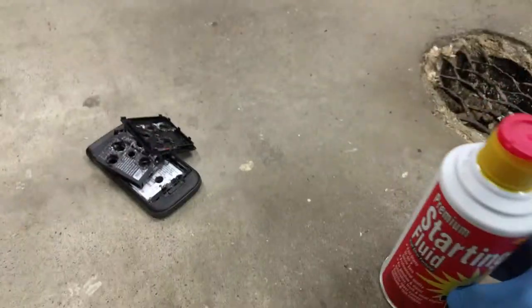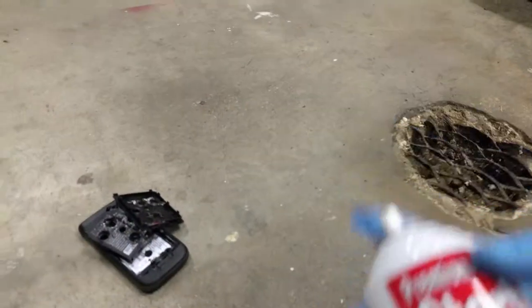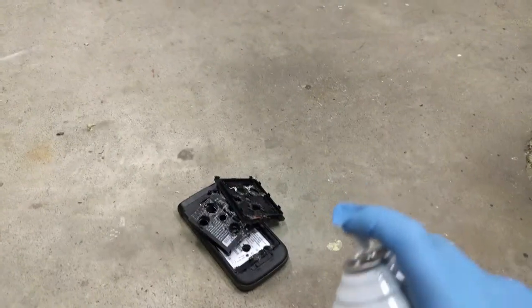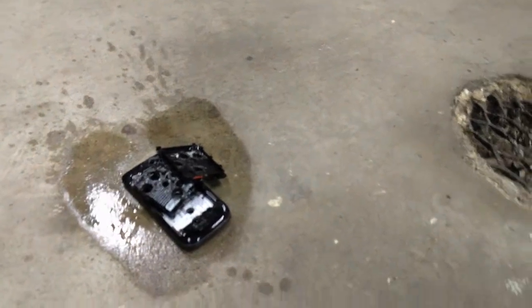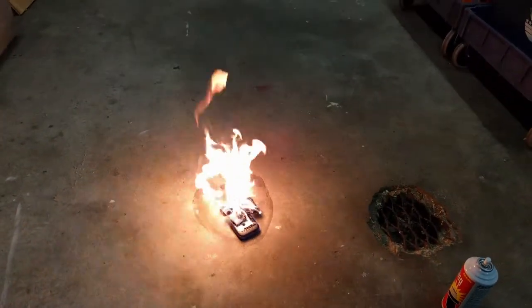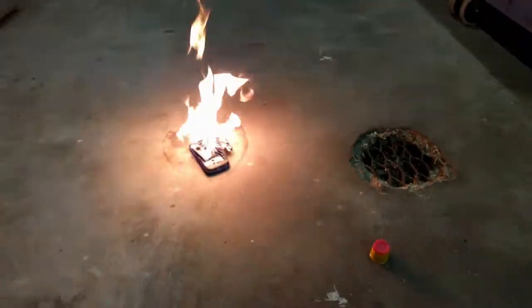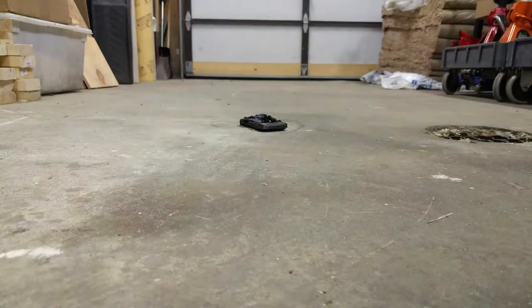Oh, ether? Oh, that's kind of flammable, I guess. What happens? What happens? Good idea? Bad idea? I don't know. All went out. Silver. Good. Good.